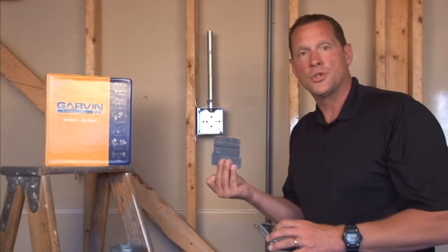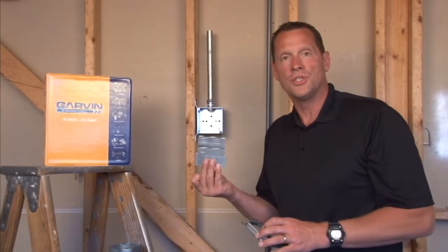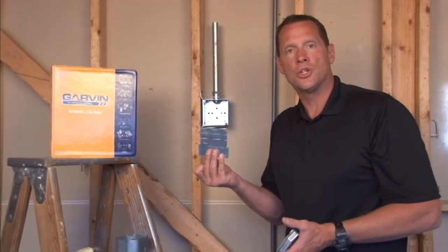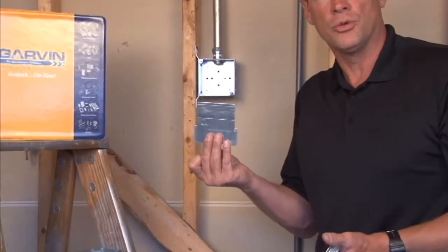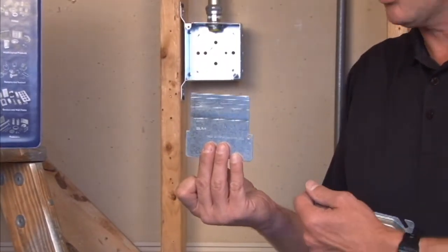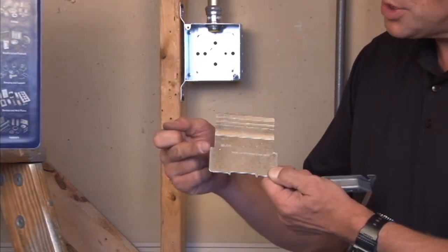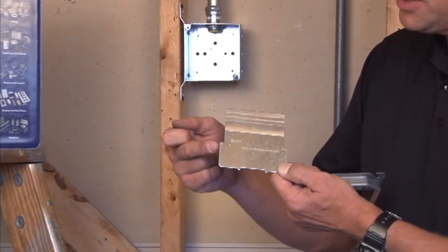Garvin Industries manufactures many low voltage device partition plates. These particular partition plates are designed to separate low voltage applications and devices from power or high voltage applications. They're made for both shallow inch and a half boxes or two and an eighth inch deep boxes.